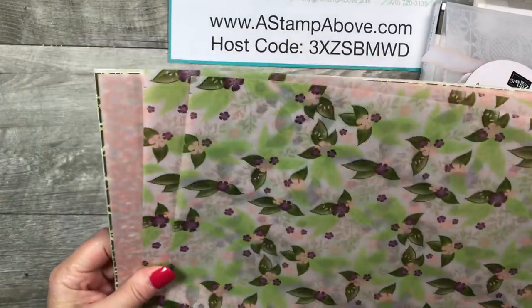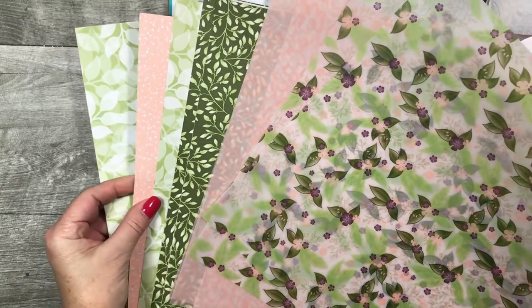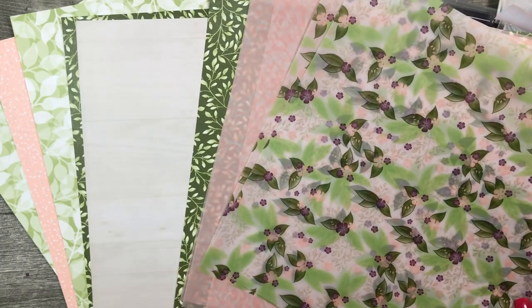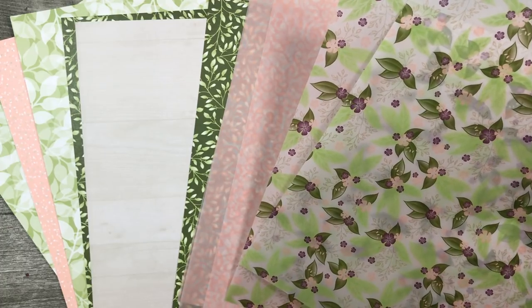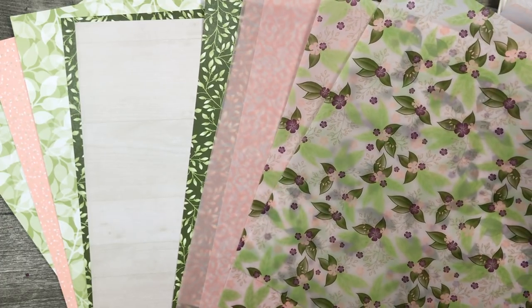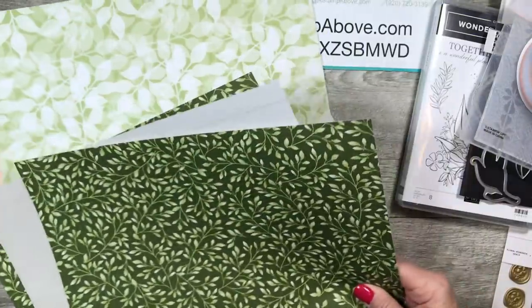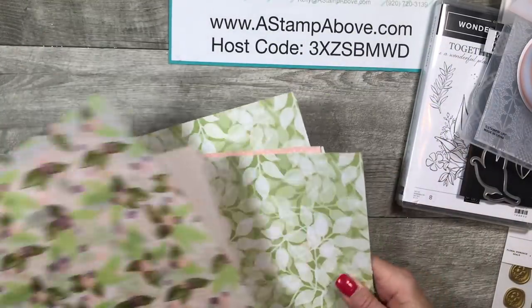Last but not least is this gorgeous designer series paper — the Floral Romance Specialty Designer Series Paper. We've got three sheets of each design. Two of the patterns are vellum — they're really elegant and rich looking — and then three of these and three of these. Beautiful, beautiful paper in this pack.